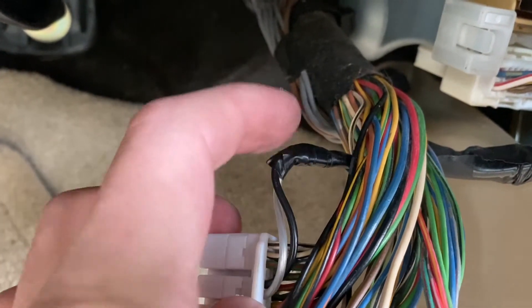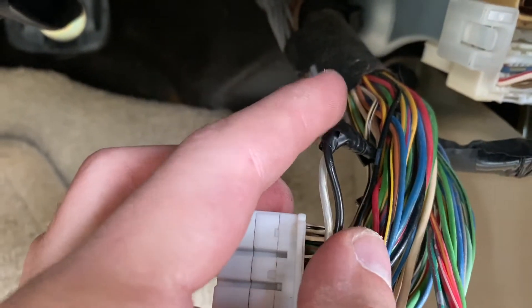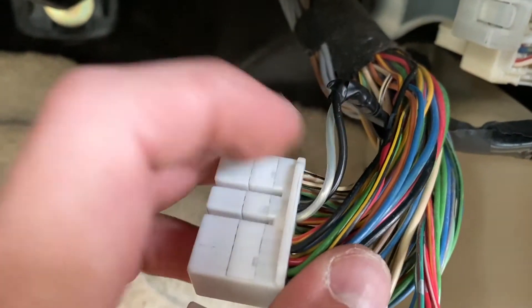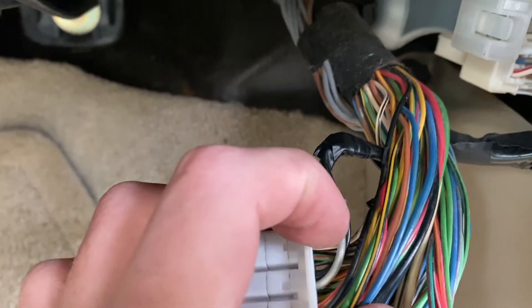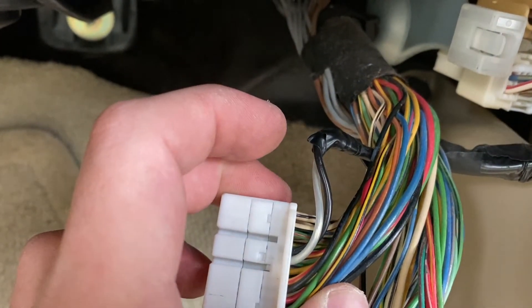I've got the black cable now soldered together to these — so that's the good bank going into both of them. So only one bank is checking both of those. If for some reason you're still getting that code, then your other bank sensor has died.